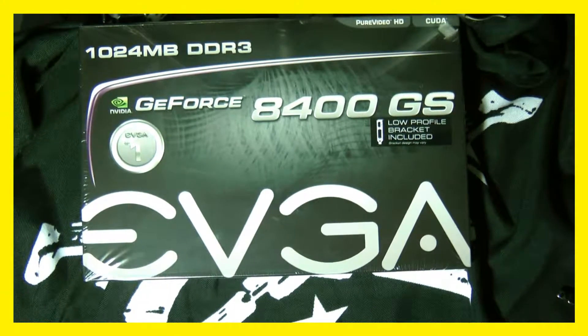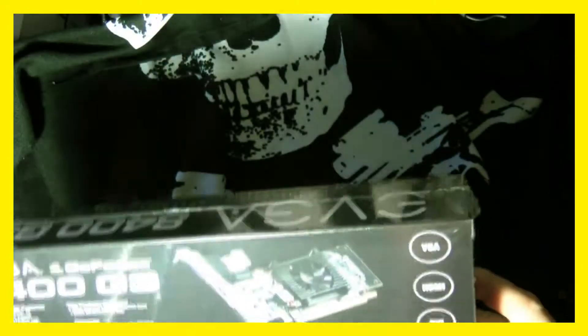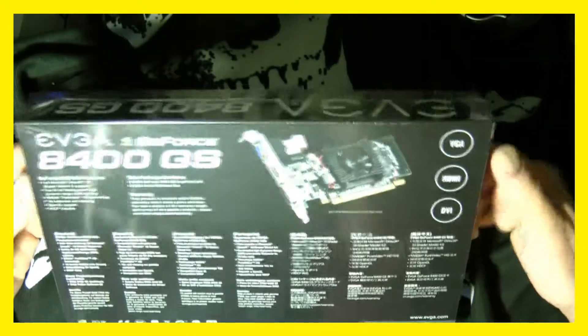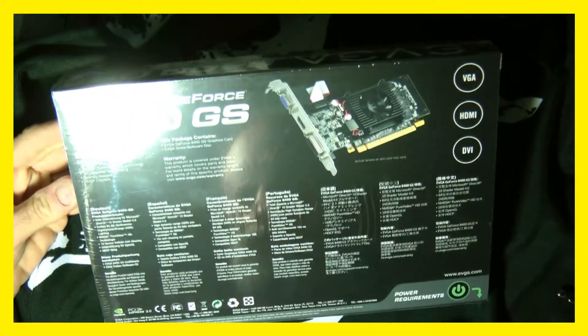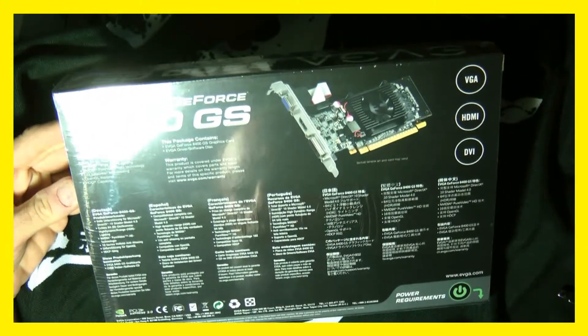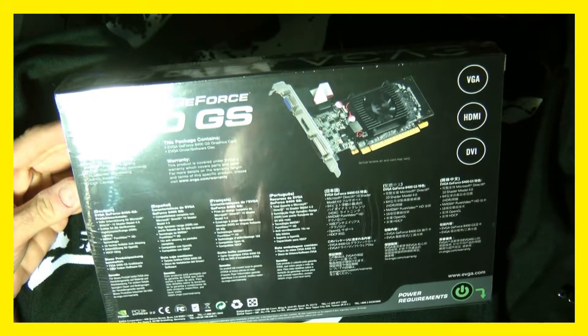Today I wanted to go through a card — just a regular unboxing video. I'm not really installing it on a computer. This is a one gigabyte DDR GeForce 8400GS. It comes with a low profile bracket included. Let's flip it over — this is kind of how the card looks. It has full Microsoft DirectX 10, shader model 4.0, 64-bit floating point, high dynamic range HDR lighting.